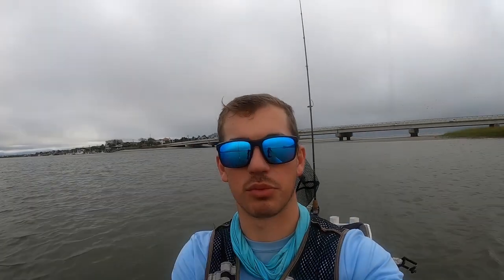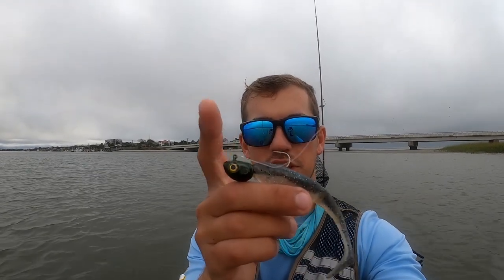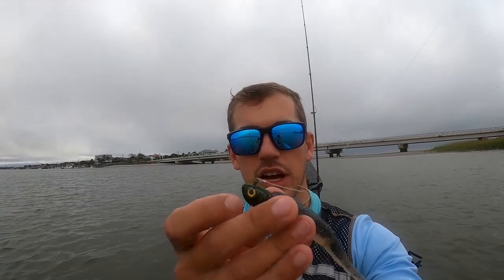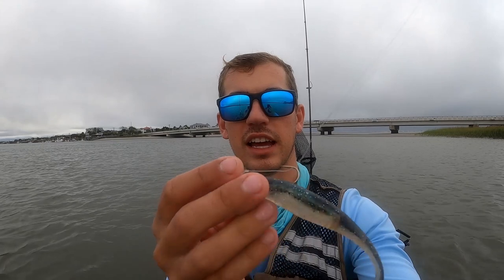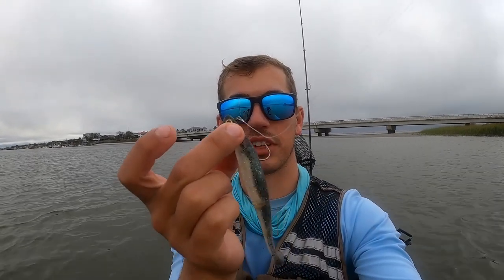I'm trying out some new jigs from Bel Air Jigs today primarily. However, if the bite's slow I will end up switching to some live bait — I've got some mullet. The main one I'm really interested in breaking in today are these half-ounce swim bait jigs they sent me. It's a different mold than the ones they've sent me in the past and this one's really hyper realistic. I think paired up with a five-inch paddle tail it's gonna look very realistic as a finger mullet imitation. I'm in a deeper portion than I normally am able to fish with the quarter or three-eighth ounce jigs. So I'm gonna throw them upstream and jig them off the bottom on the way back to see if I can pick up some big reds, trout, or flounder.